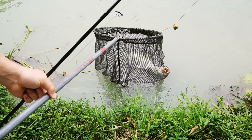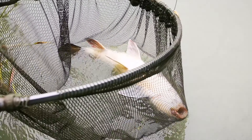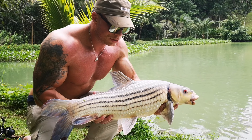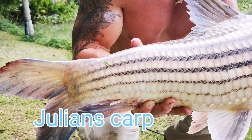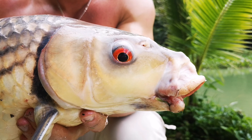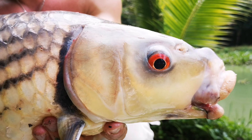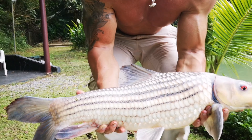Nice size Julians here. This is what they call Julians Carp — and it's a good one. Really cool looking fish, like a tiger fish and barbell mixed together almost. Really good scrap and good fight like you saw. Back it goes.